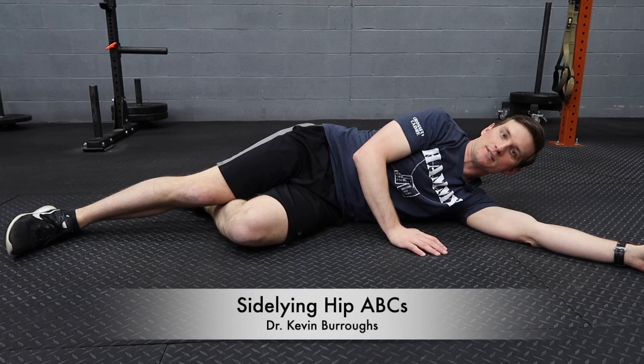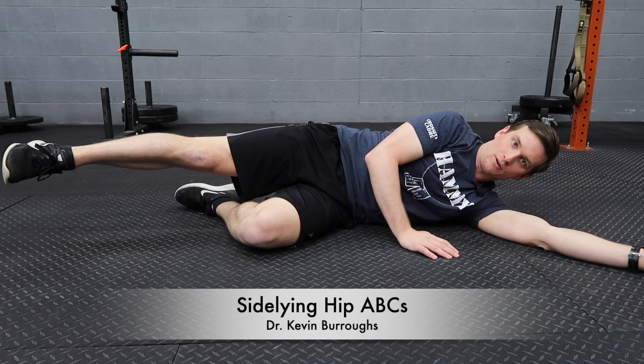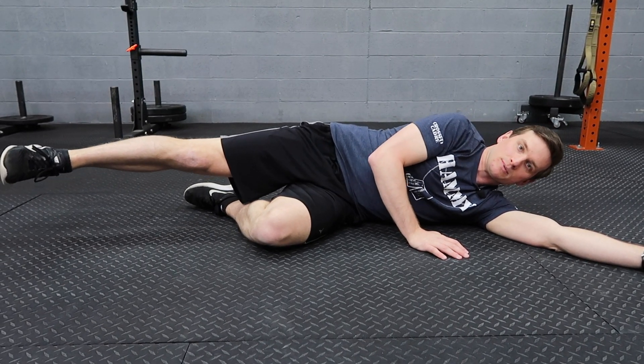This is side-lying hip ABCs. Lay on your side with your top leg up. To start, you're going to shoot your sole of your foot to the edge of the table or the bed so that your pelvis becomes level.